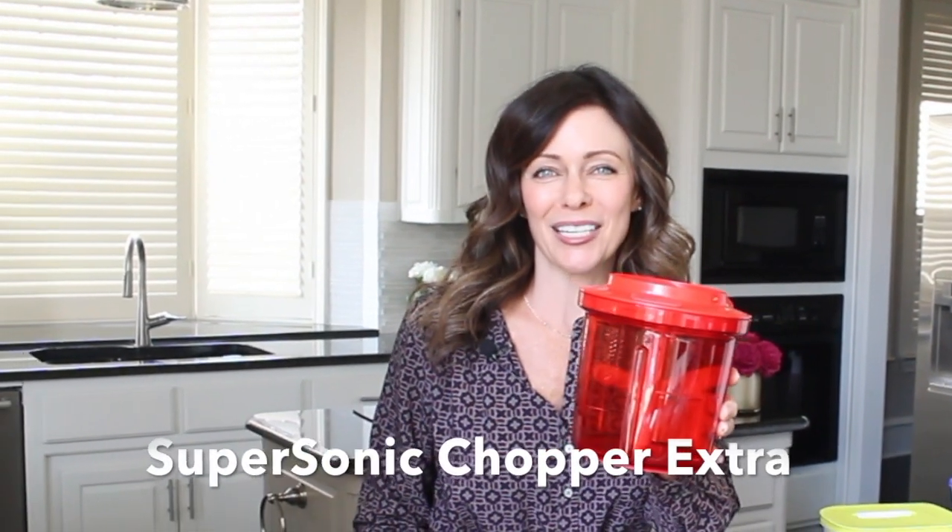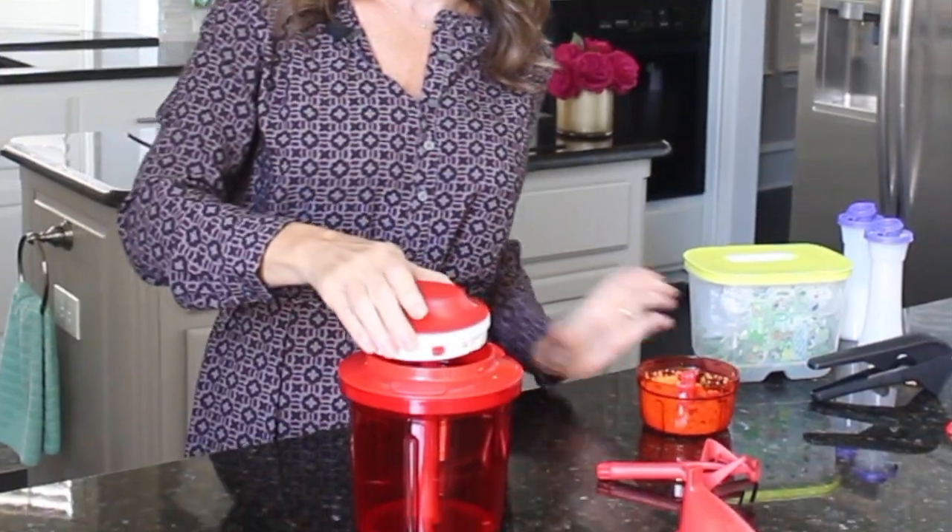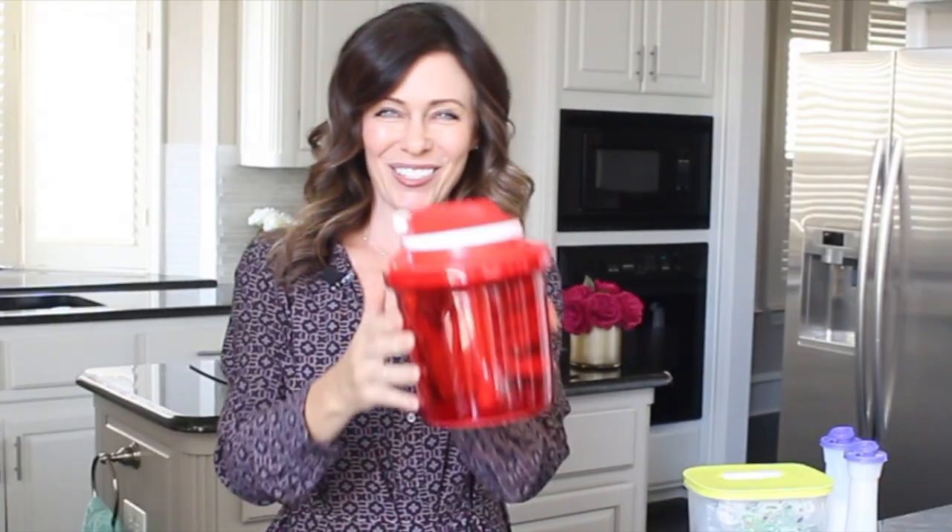The great thing about the Supersonic Chopper System is that it comes with a small one and it also comes with the Supersonic Chopper Extra. The motor from the small chopper fits right onto the Supersonic Extra. The Supersonic Chopper Extra comes with three blades, a whiffer attachment, and a funnel.